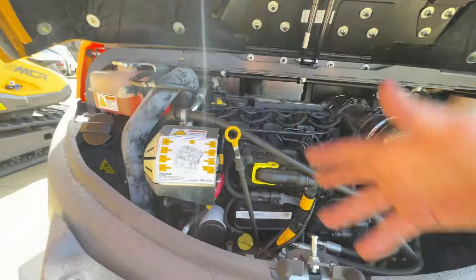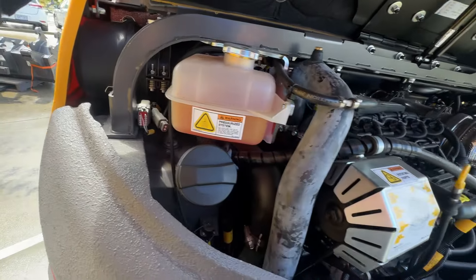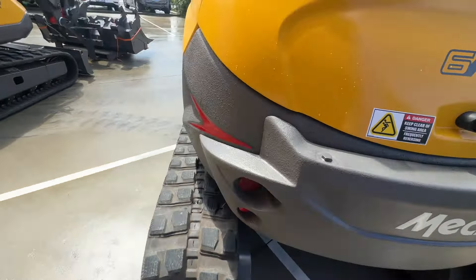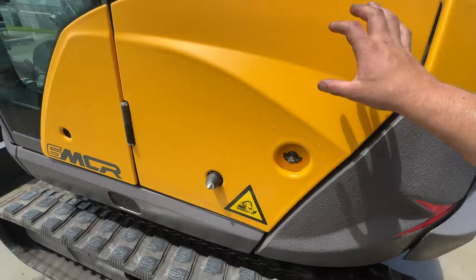Here is your engine oil filter, dipstick, fuel point, diesel tank, coolant, extra counterweight. In here you've got your bottle for the wiper fluid and air filter to change.